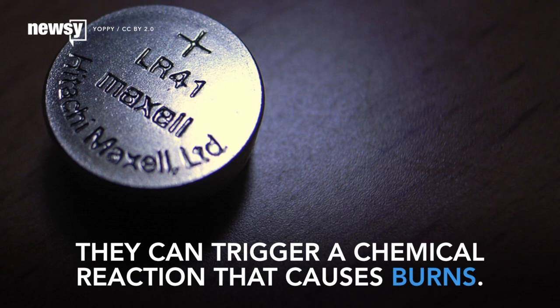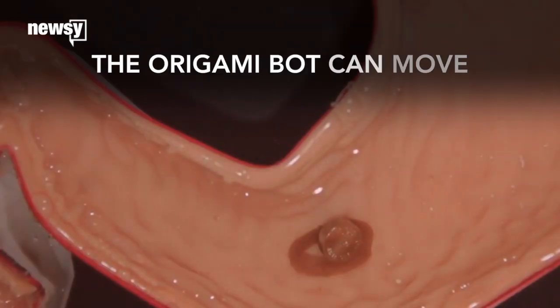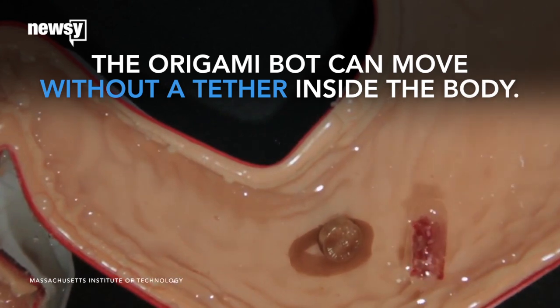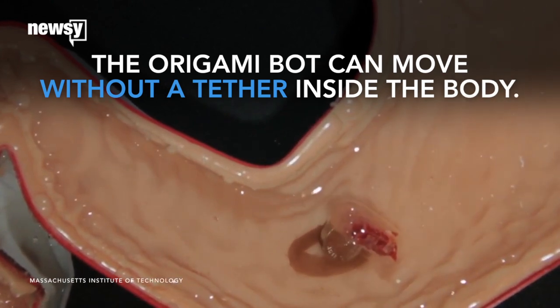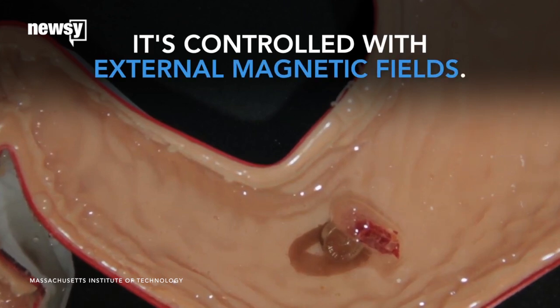When left in a person's body for too long, they can trigger a chemical reaction that can cause burns. The origami robot's ability to move without a tether inside the body is what makes it perfect for this task. Right now, it's controlled with external magnetic fields.